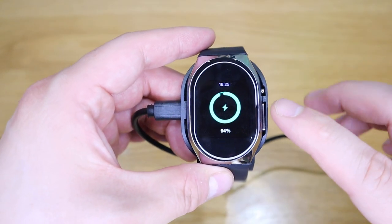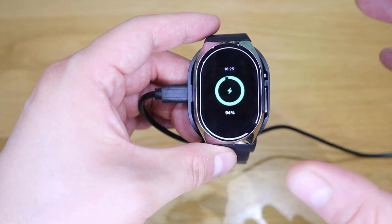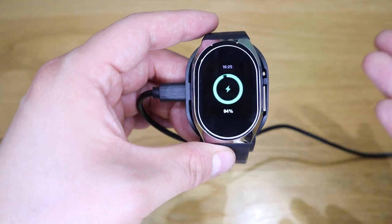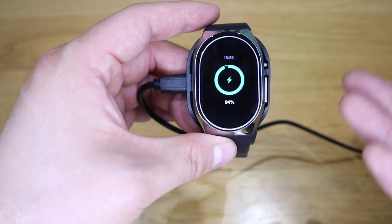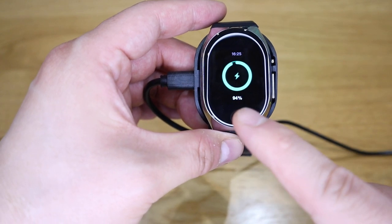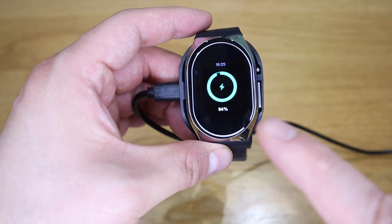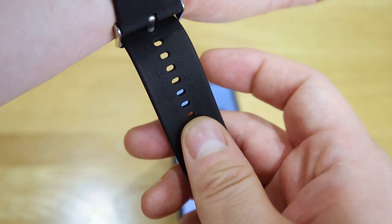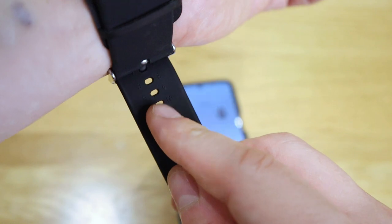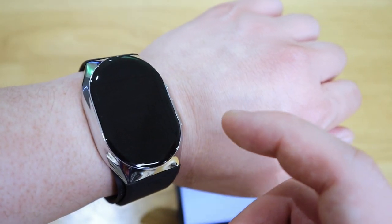Plugging it in for charging, it was already at 94% to start with — that's amazing. It was packaged and in delivery for several months and it remained at 94%, so that's a very good sign of good battery life. Well done for that. For the actual strap itself, I've managed to put it on to size seven and it has a nice secure feel.